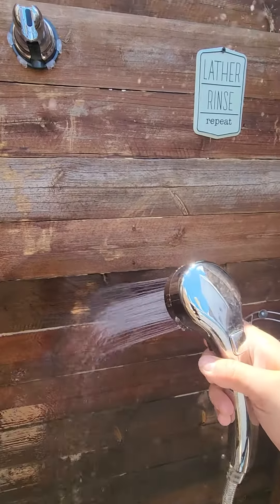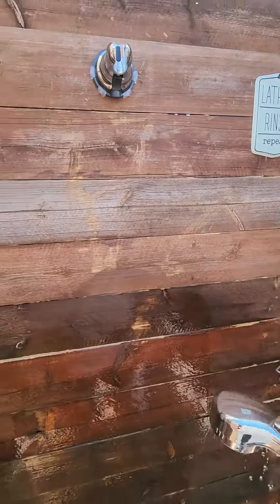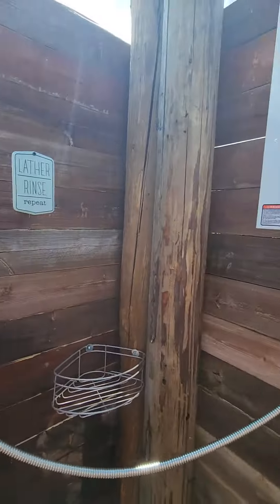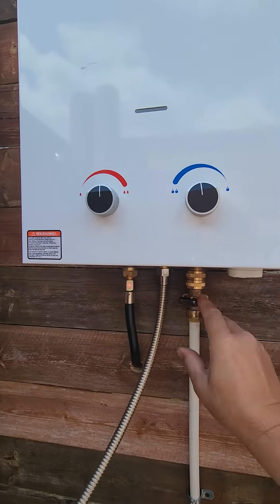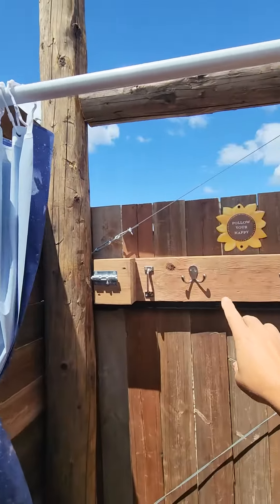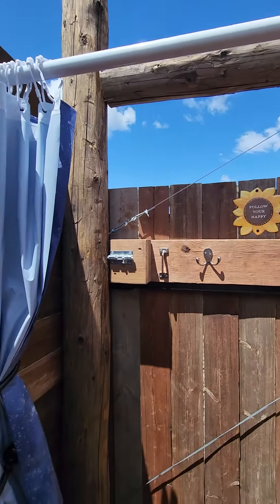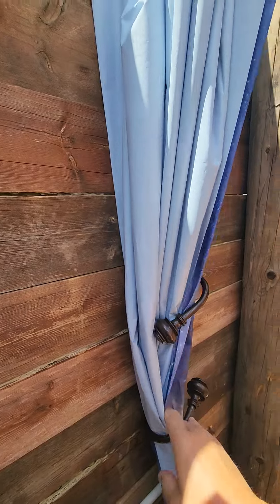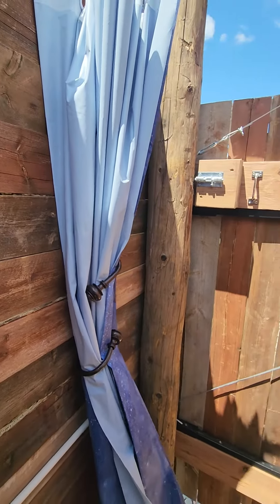Take as long a shower as you want. When you're done, shut that off so the next person doesn't get smacked in the face, then turn that off. You have a shower curtain to keep your stuff dry on the hooks. When you're done, if you don't mind, tuck this back in so the shower curtain doesn't get torn up.